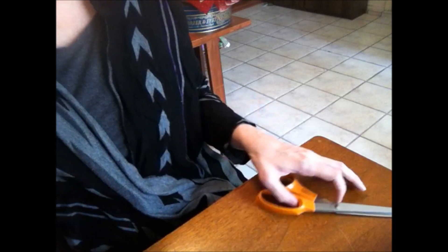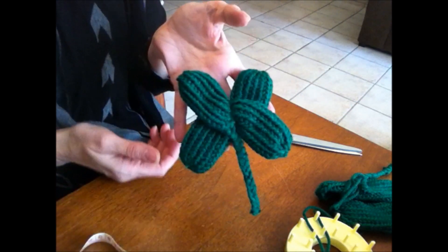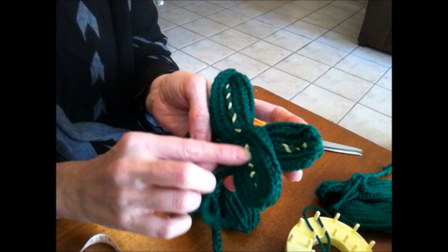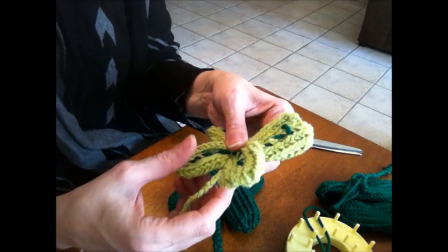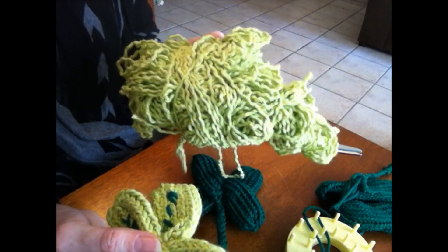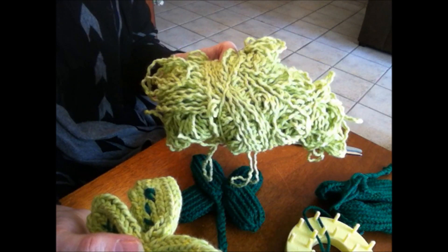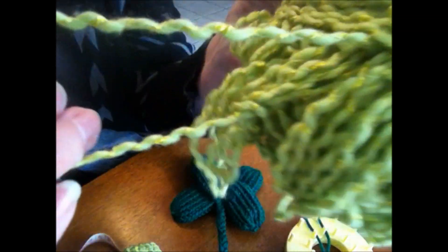So let's look at the shamrocks. I did some in plain green — one that's just plain, and then I experimented with a lighter green on one, though I'm not sure I like that. I started out using this lighter green but this yarn was a nightmare. I got it in a grab bag from Darn Good Yarn a long time ago and just really haven't had a reason to use it — and it really was a nightmare.